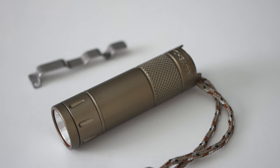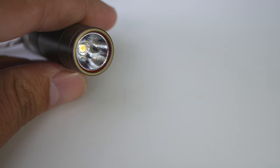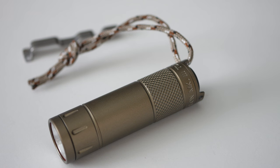It also has an anti-reflective coating on the lens. I'll shine another light on it — you can see there's no reflection off the glass, so it won't reflect light and give away your position or cause glare. It also has gold-plated electrical contacts to ensure good electrical connections. The light is 2.48 inches long and weighs 1.2 ounces.